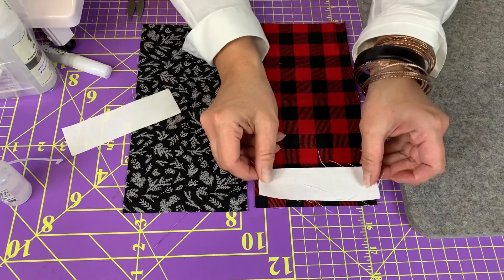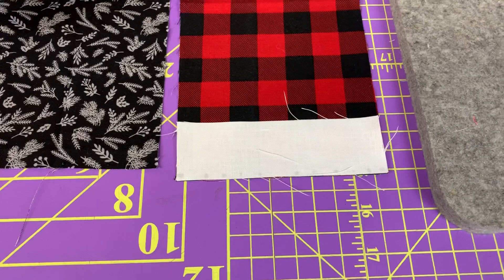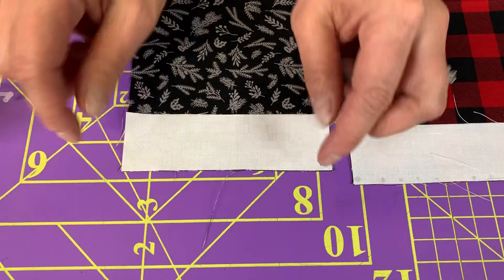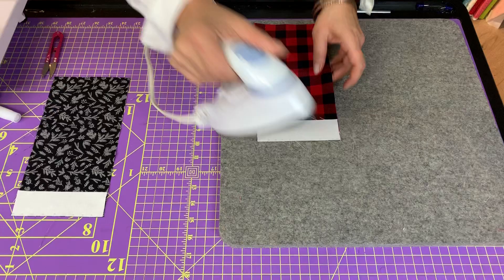I'm going to take my other piece of fabric and line it up in the corner, then just smooth along. You can see a little bit where the glue is soaking through the fabric. Because I applied it in my seam allowance, I'm not worried about it showing in my finished project. Now I'm going to just press it quickly with the iron. That's going to set the glue and make it dry and hold everything in place as I'm stitching.